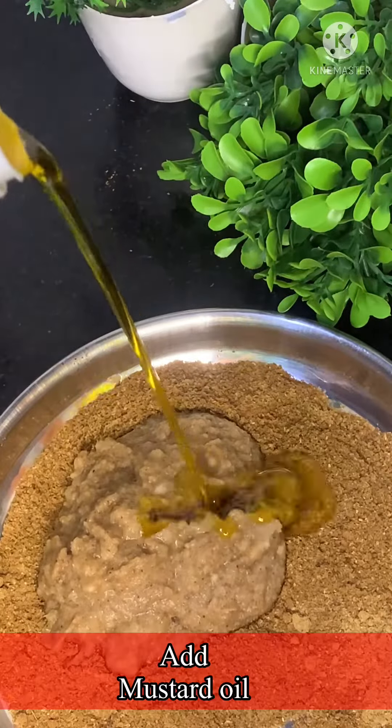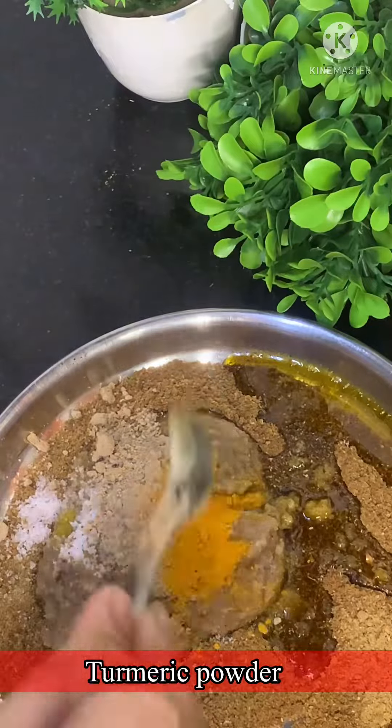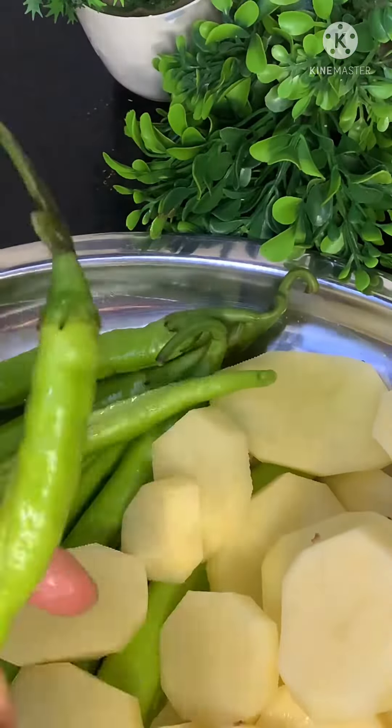Then I made the paste and mixed the powder with it. After mixing the powder, I cleaned and dried the sauce.